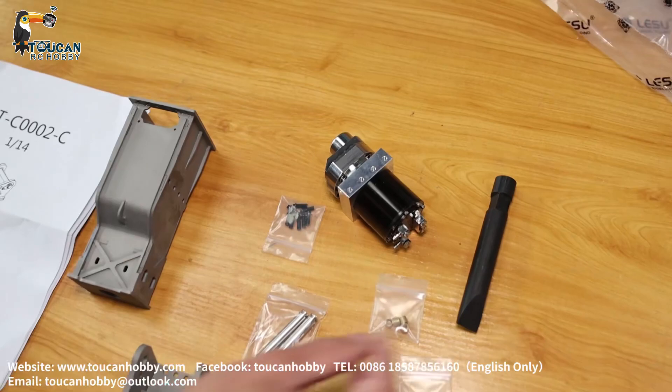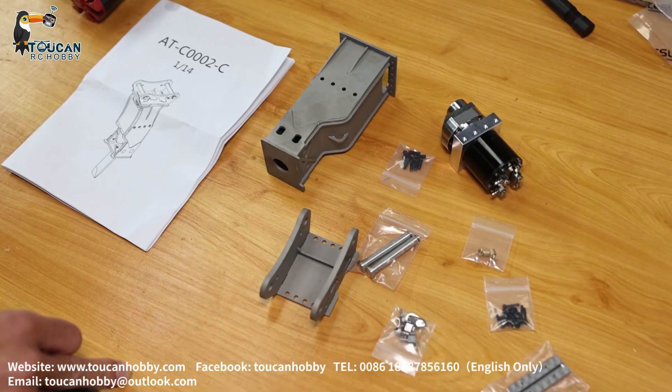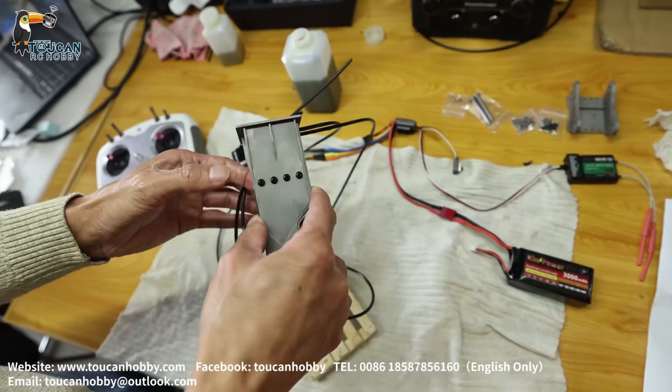You see it is a hydraulic motor, so the hammer is driven by this one. Later we will assemble it and test with this pump to see how this hammer is working.